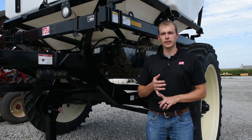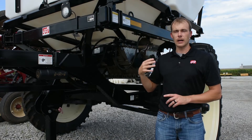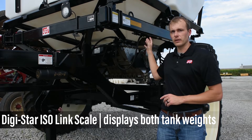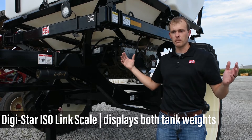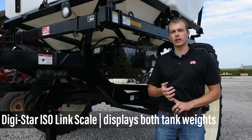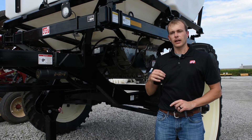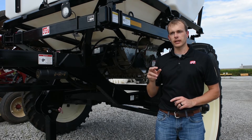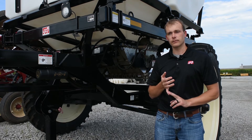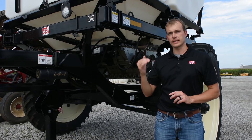We also commonly use the John Deere 2000 rate controller. Most commonly we get them in with a Digistar isolink scale system, so each one of the tanks is individually weighed — not combined, but each separate. It runs through your ISO system, so if you have a 2630 monitor on your ISO tab, you can click on there and it'll display both tank loads. If you run the Mueller rate controller, it'll display on your run screen showing the tank countdown.